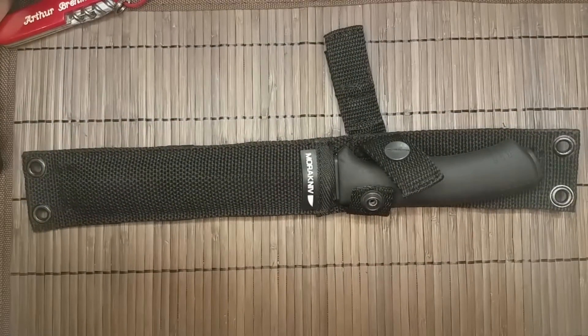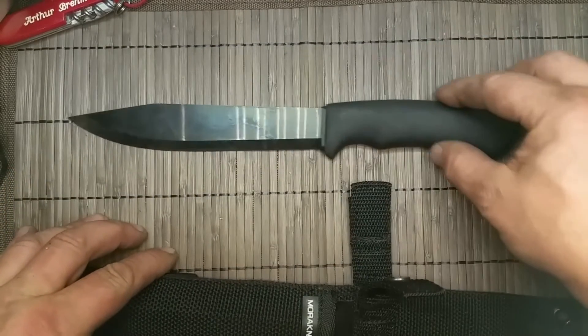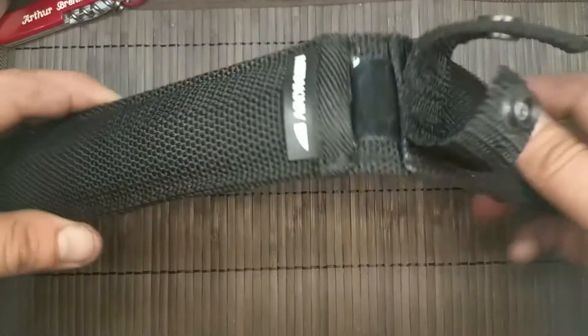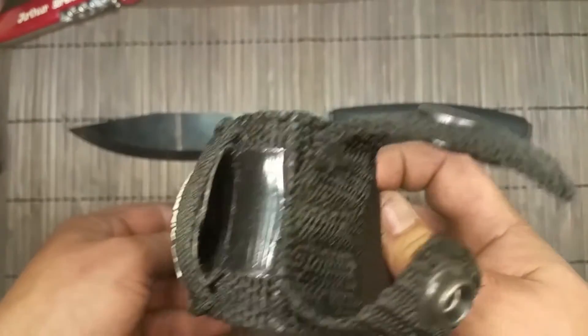Hello and welcome to another video on my channel. This is a quick tip or trick for fans of the Mora Bushcraft Pathfinder, which is the larger knife of the Bushcraft Black. As many people have mentioned, the sheath is crap.